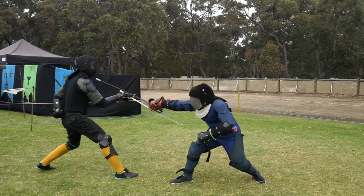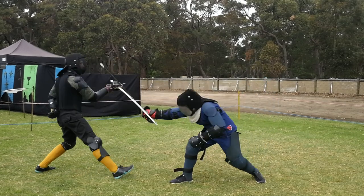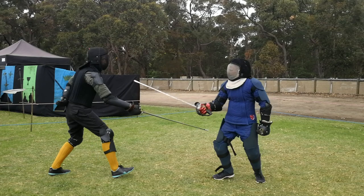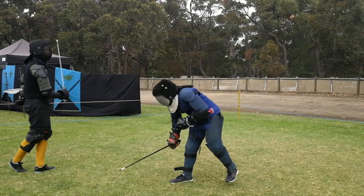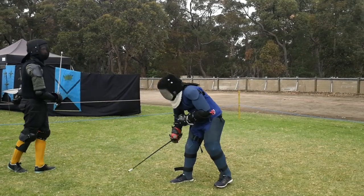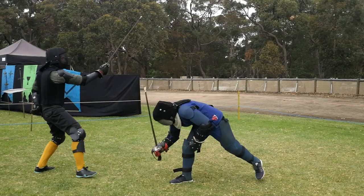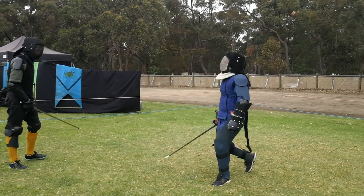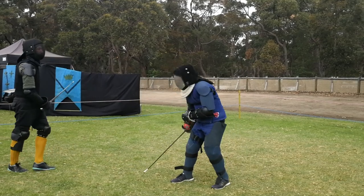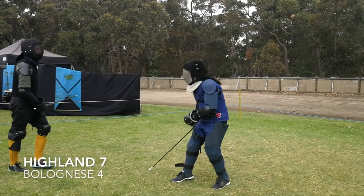Gav is using his full advantage in height and reach here. He simply drops his point directly into Miles's forward thigh. Even at full extension, Miles is still short of stabbing Gav in the face. With the longer reach and longer sword, that is a perfectly safe attack for Gav to take, and with Miles coming forward rather than slipping back, there's no chance of defending it.